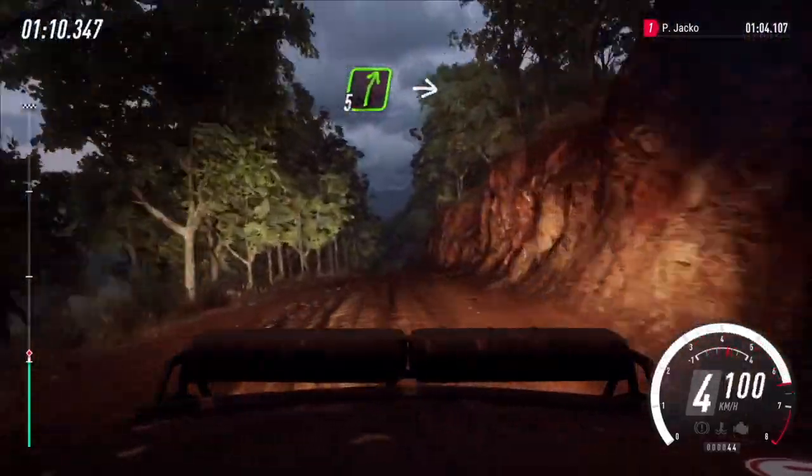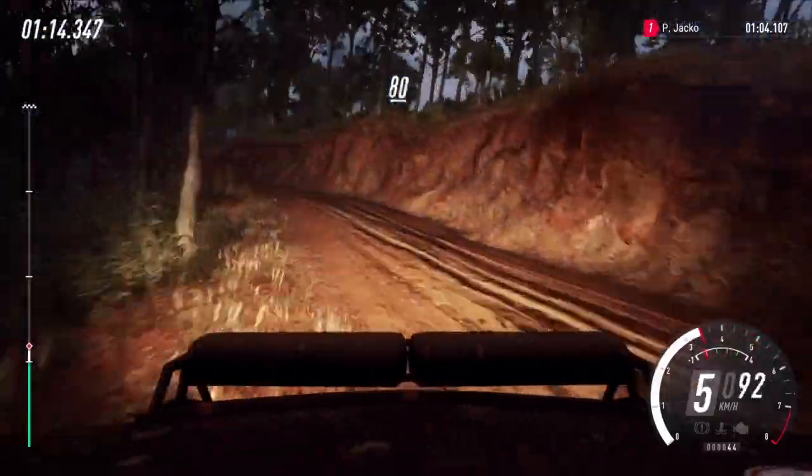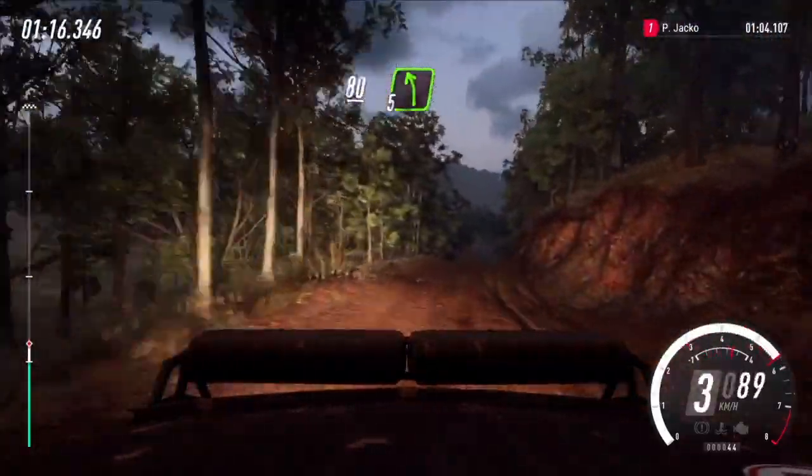5 right of a crest, into 4 left. 10 left, 80, crest, downhill, 5 left. 50.